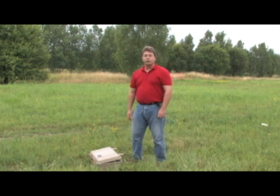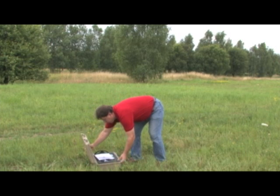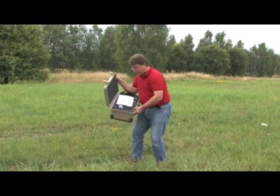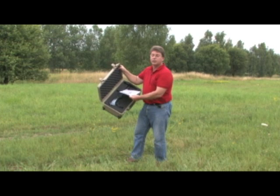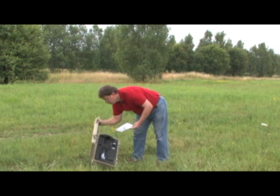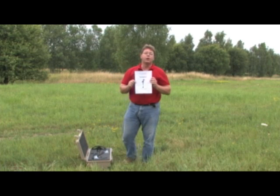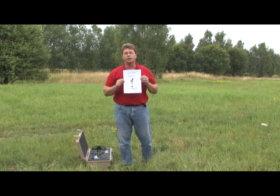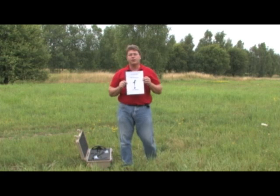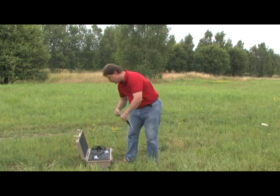Welcome to the introduction of the Evolution. This is our newest product from OKM. Inside you will see that everything is nicely packed inside its Pelican case. You will have a control unit, your antenna sensor, and everything else you need to get started, including the user's manual. Please read the user's manual — it has a lot of very important information, and we will help you get through anything you do not understand. You can always reach us for technical support.